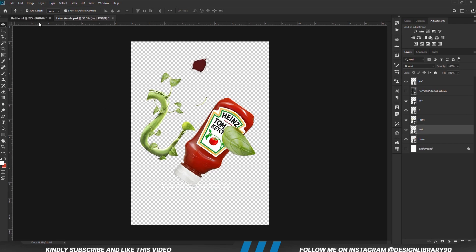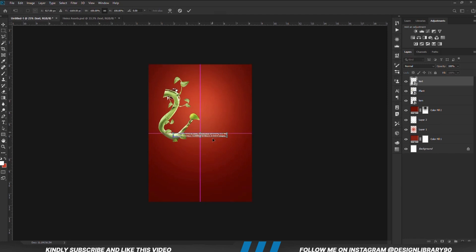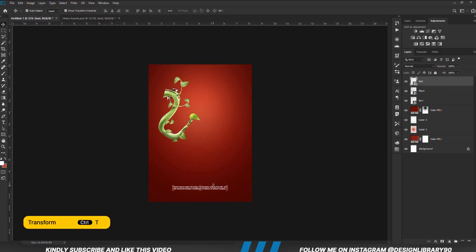Grab the text. Ctrl+T — we are just going to position it right here.